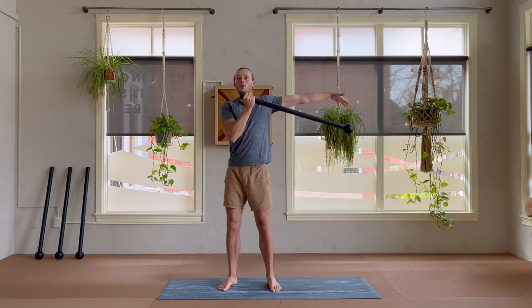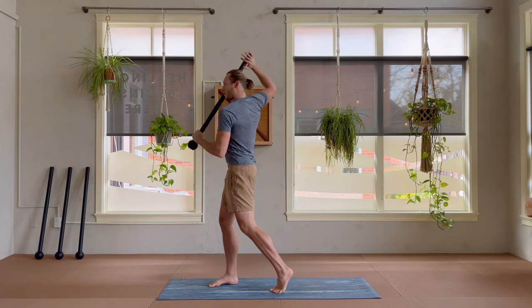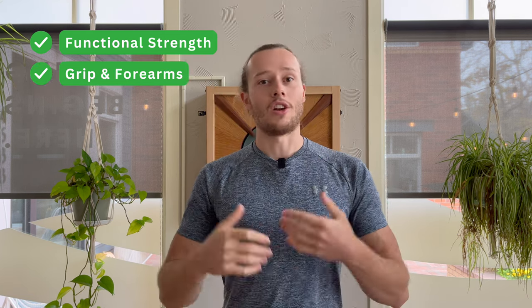Welcome back everyone. I hope you're having a beautiful day. Today I'm teaching an energizing mace flow drill combining arrows, the hardest swing I know of, and uppercuts. It's an excellent drill for increasing your functional upper body strength, especially in your grip and forearms, and it's also excellent for increasing your core stability and coordination. We'll take a look at the drill next, and then we'll dive in.